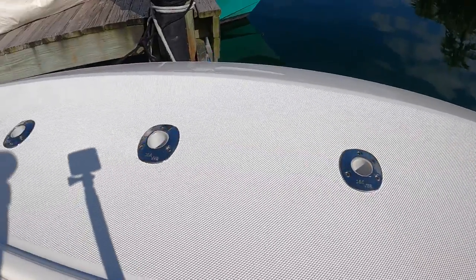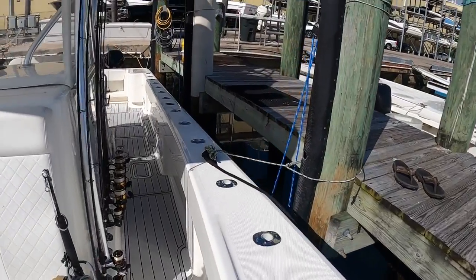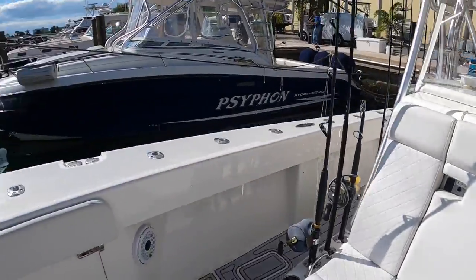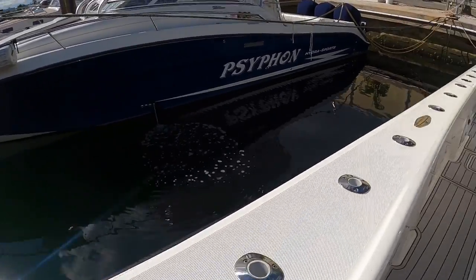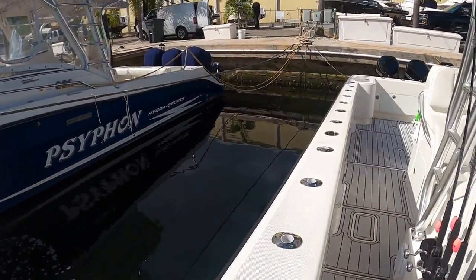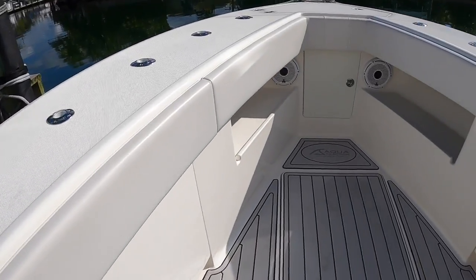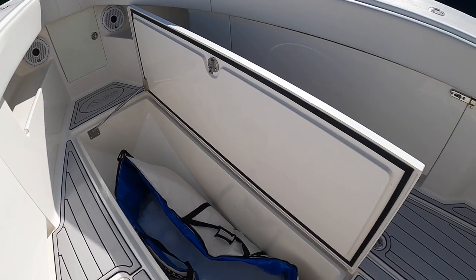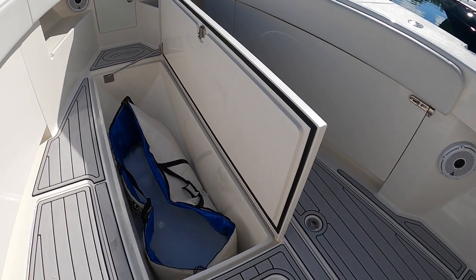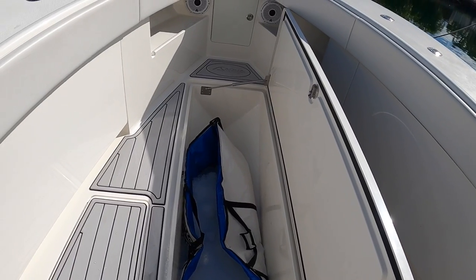As you can see along the gunnels pointing down the sides, there are plenty of rod holders on both sides. We also have a nice big insulated fish box — we keep a fish bag in there with ice, which helps us maintain our catch.